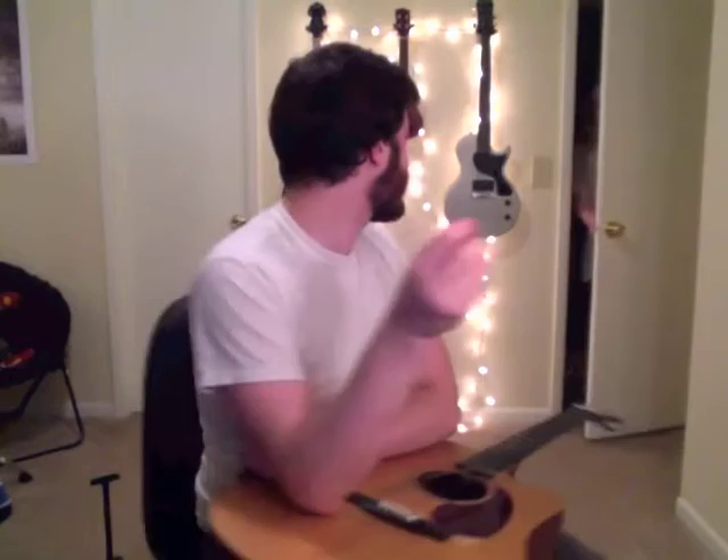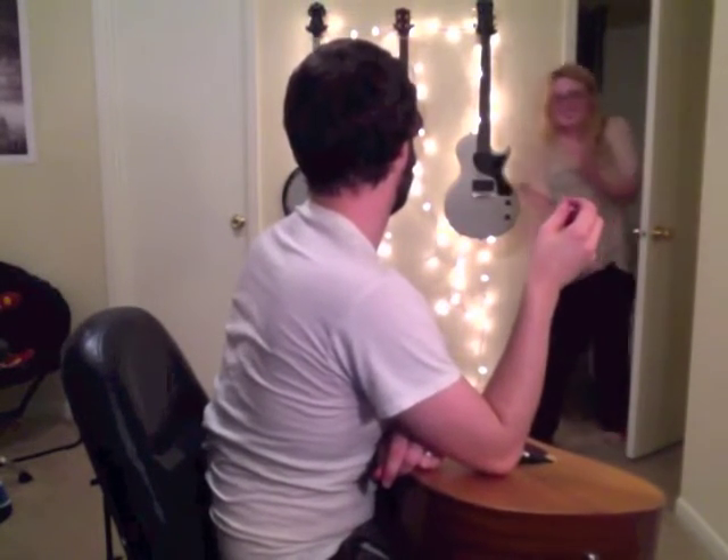Now you've got all these strings hanging out. They don't sound good. These guys right here — they come out. You just pull them right on out. If you have a guitar where they're really stiff, which is a thing sometimes, you can get tools — something that kind of looks like what you use to pry Legos apart, or like the claw end of a hammer.